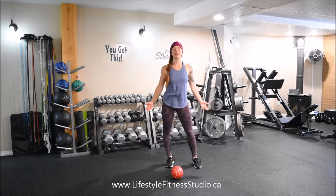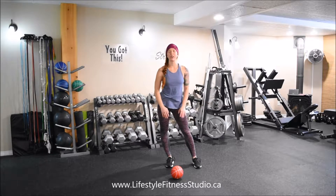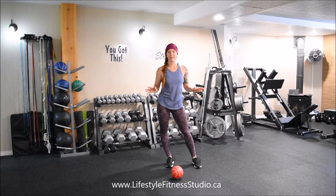For this exercise I'll be demonstrating how to do a side step with a cross body punch. This exercise is going to get your whole body working. Your heart rate will be elevated — inner outer thigh, shoulders, core. It's a really great full body exercise and we're just using body weight today.